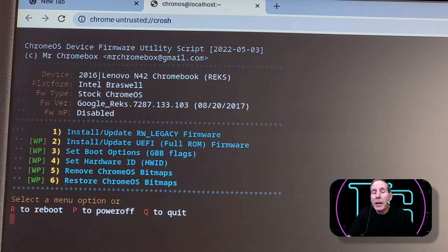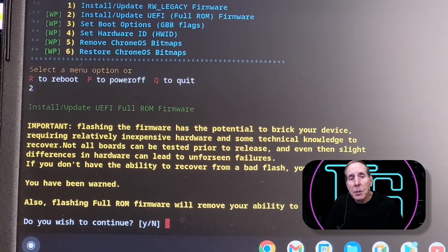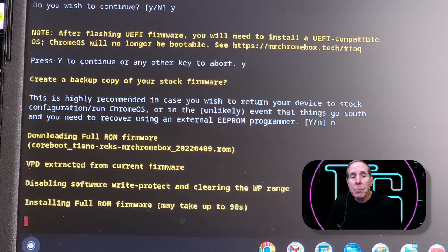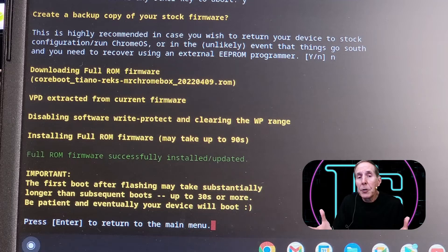Now I can go ahead and download and install Linux. I am speeding this up with video magic. Choosing number two gives me warnings because you can brick the hardware — it asks if you want to do a backup and whether you're sure. Going ahead with number two, it downloads the firmware, gets ready to install it, and now it's finished. I need to hit Enter so it can boot up on the newly installed UEFI firmware.